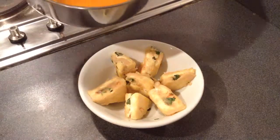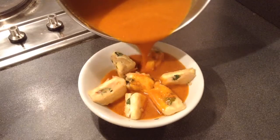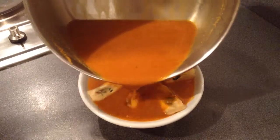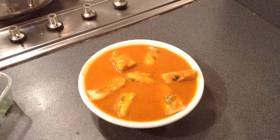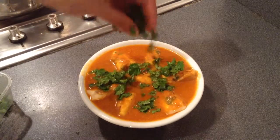Pour the gravy over the stuffed cheese slices — the paneer pasanda is ready. Serve it with roti or naan, which will taste very nice. Garnish with freshly chopped coriander. It is ready to serve.